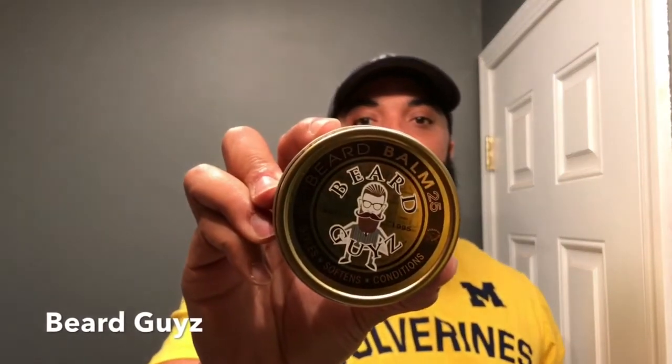Coming in at small forward, fellas, Beard Guys. Now this Beard Guys is the Bomb 25 for coarse hair. What I like about this one also is it's a three-ounce tin. Very nice, fresh eucalyptus type of smell to it.